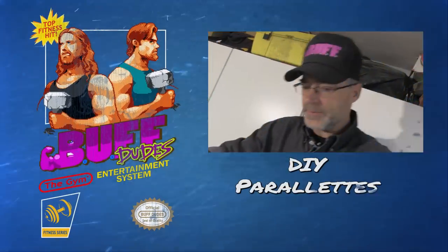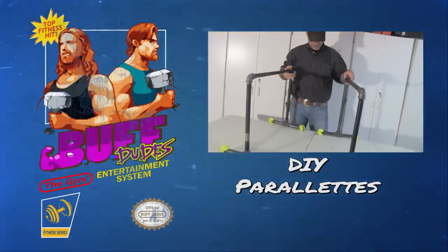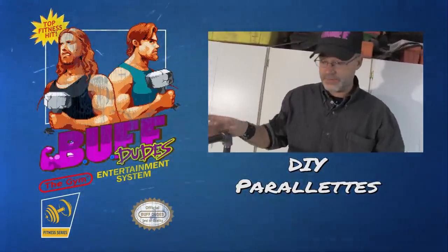The cool thing is you can take these parallette bars anywhere — you can even take them apart and put them in the trunk of your car, on the back of your motorcycle, your bike, whatever.